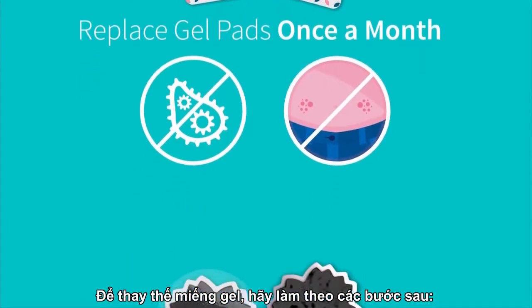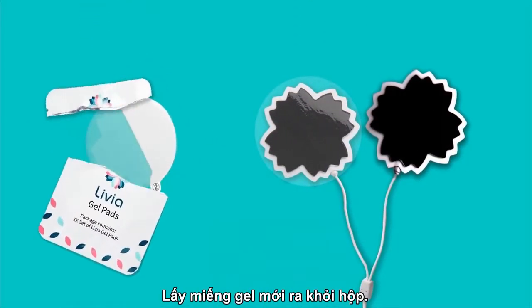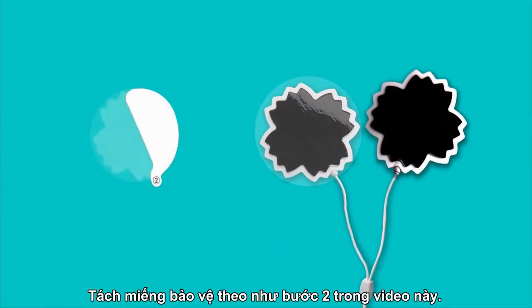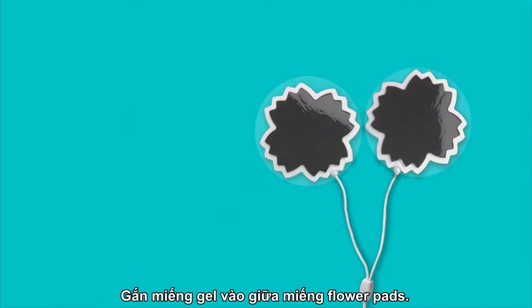To replace the gel pad, follow these steps: peel off the used gel pad, take a new gel pad from the kit, peel the protector in two steps as shown in the video, and attach the gel pad to the center of the flower pad.